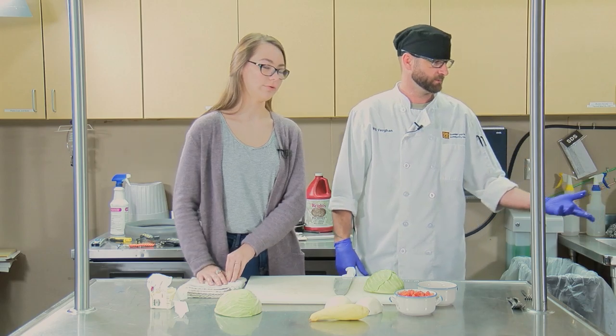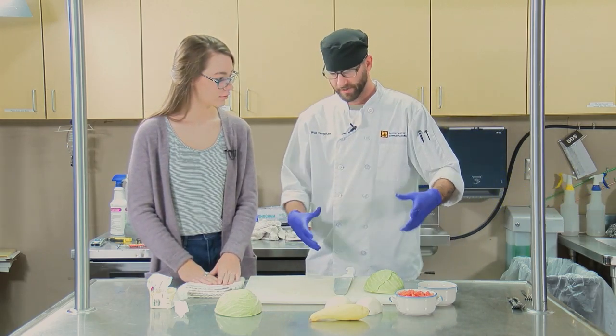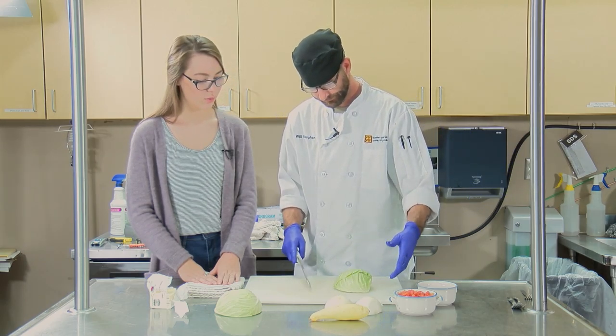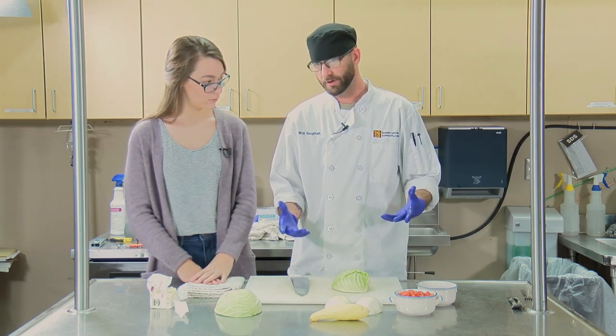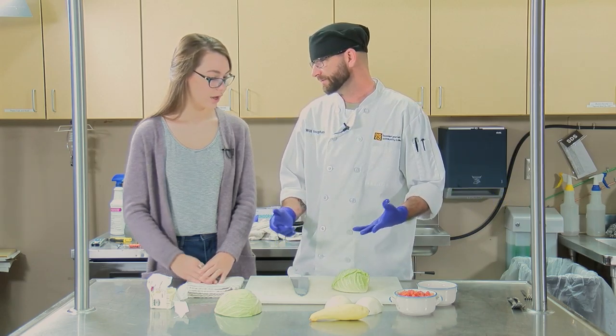It's a wok. Normally I make it in a pot, but for the video I'm doing a wok. A pot is kind of — you'll make a stew in a pot, and a wok is like stir-fry, stuff like that.